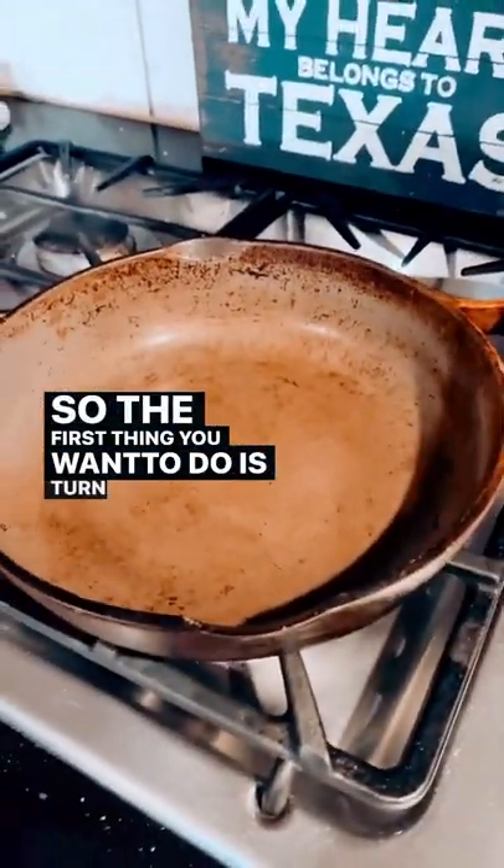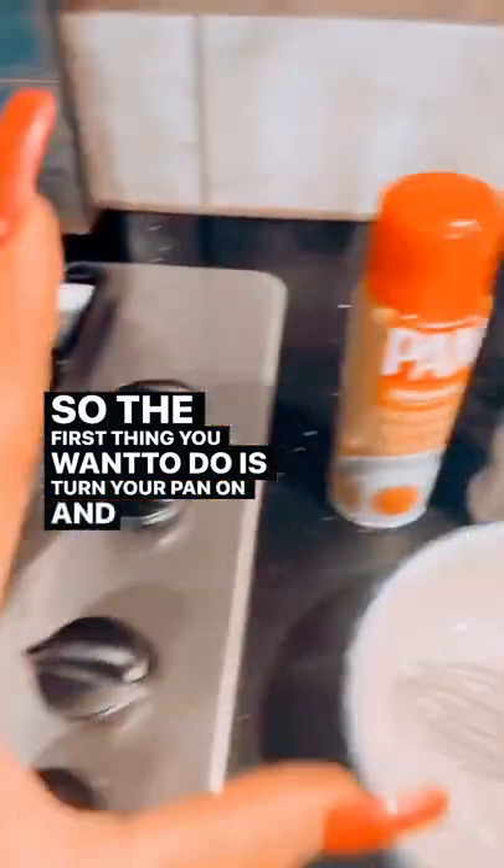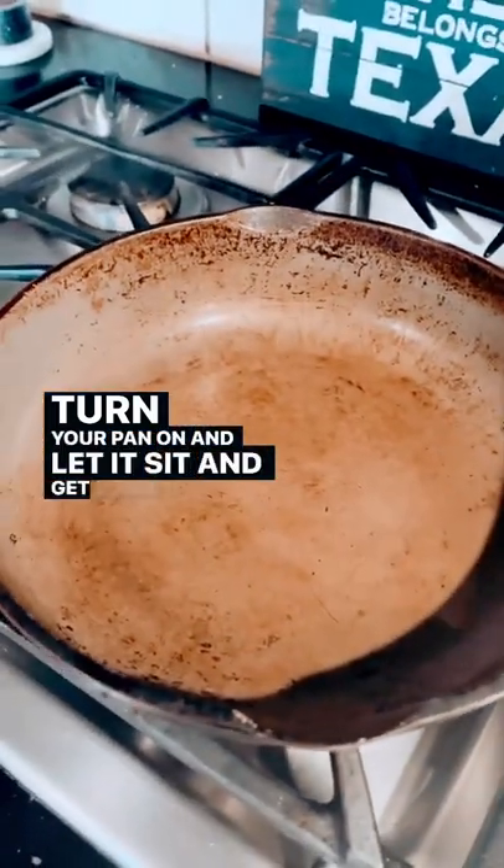So the first thing you want to do is turn your pan on and you're gonna spray it with Pam. Don't judge me. Turn your pan on and let it sit and get super hot.